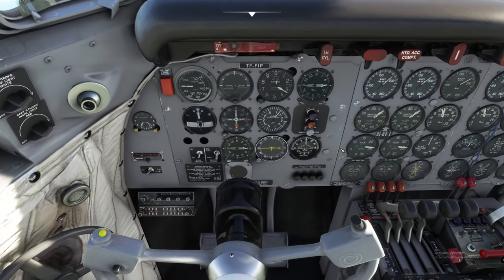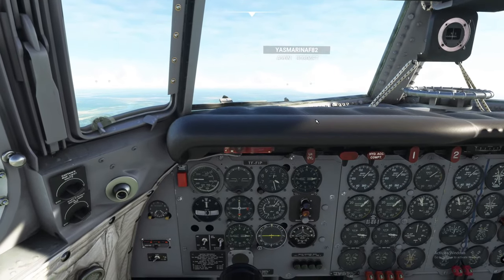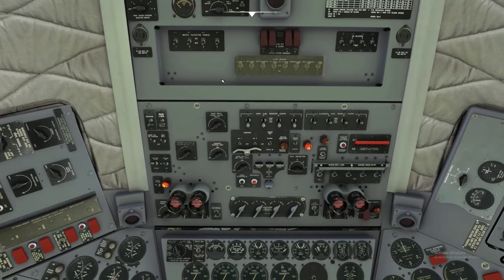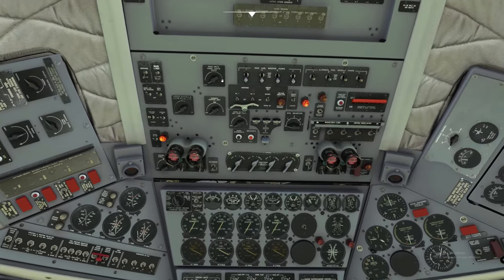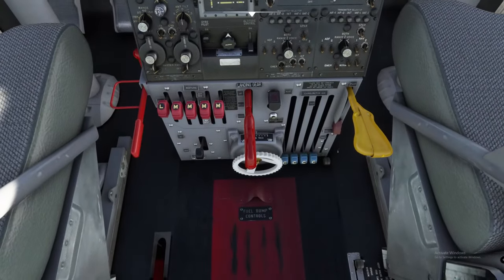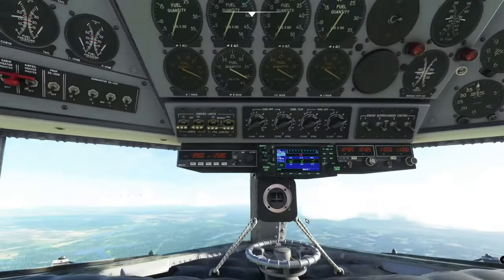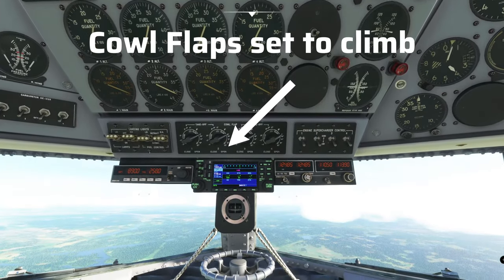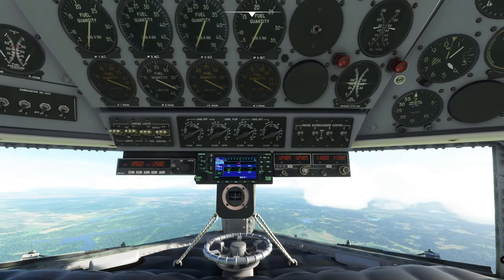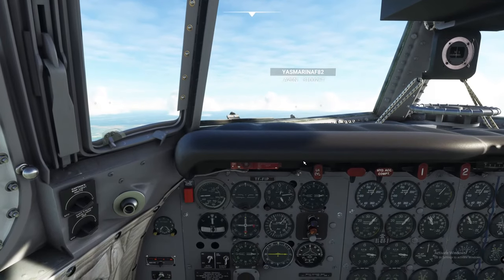Now in climb, we run through the after takeoff procedure checklist. Auto feather is turned off. ADI is already off. Fuel flows checked, oil coolers — no gear. Gear handle is up. Hydraulic bypass is in the up position — turning that off now. Landing lights are up and off. That completes our after takeoff checklist.